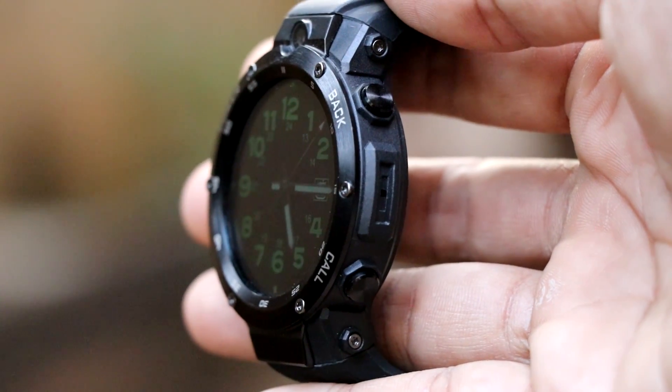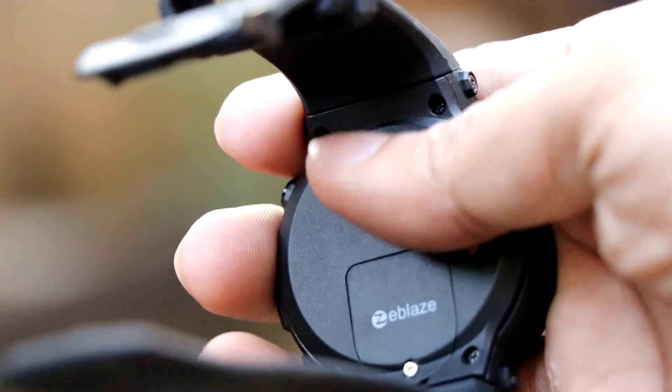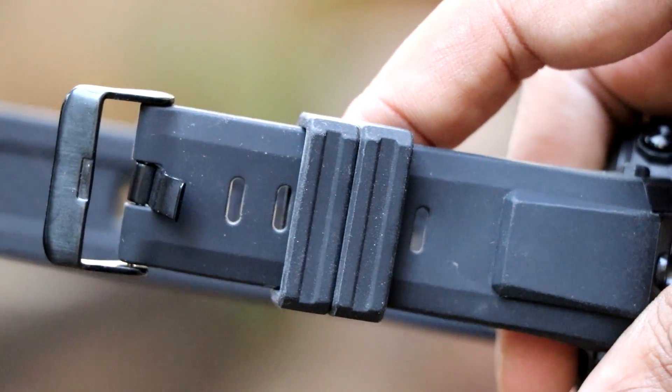On the right side you will find a mic sandwiched between the back and the call button. On the back side you will find a charging port, the heart rate sensor, and a place to insert your SIM card. You can even insert a 3G SIM card and make calls using this smartwatch. The silica gel material used on the bands makes it really soft and gives it a premium feel.